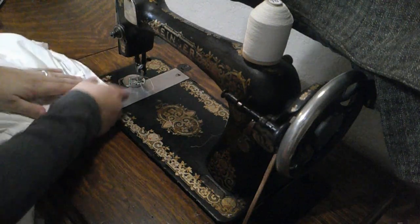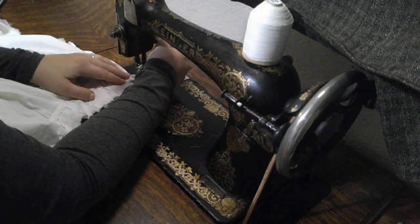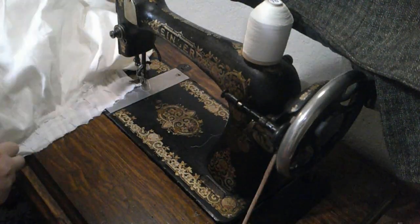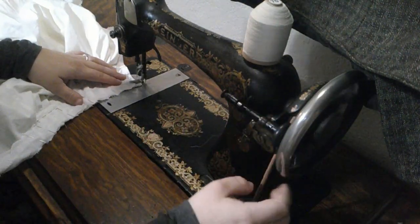I have the edging pinned on. I basically took one of my other chemises that has an embroidered edge and measured around it, and that's how I came up with how long I needed the edging to be.